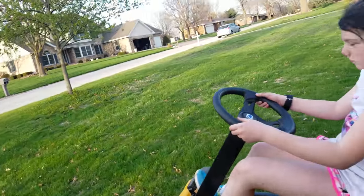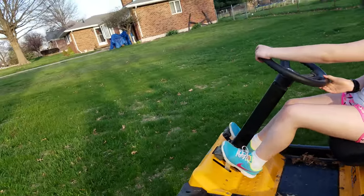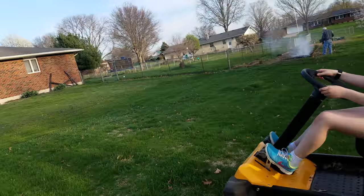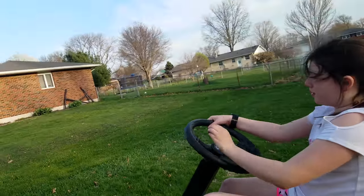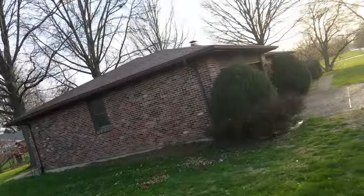Now I want you to turn that way, but go towards their yard. Straighten it out. Now turn that way. Now keep turning all the way. Good.